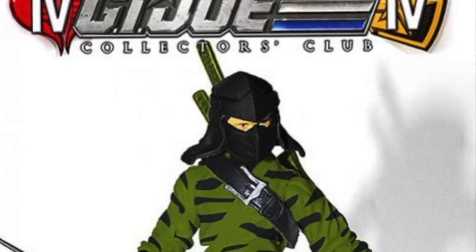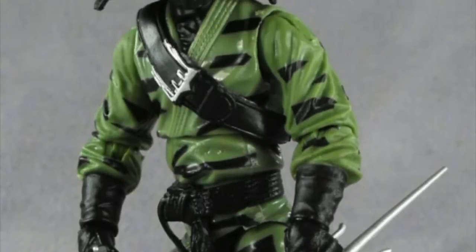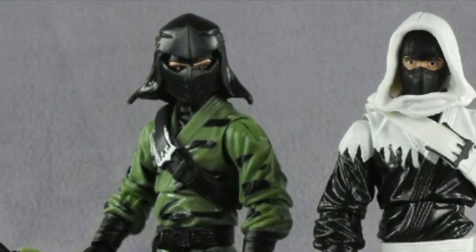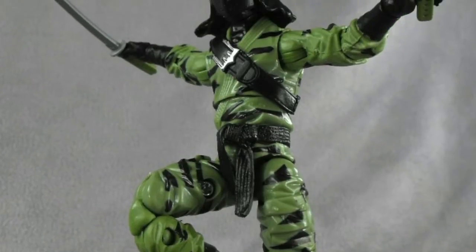Hello and welcome to the General's Reviews. I'm Chris McLeod, aka Diagnostic80, from the Full Force podcast, and I'm joining Justin Bell from What's on Joe Mind and General's Joes to bring you this review of the G.I. Joe Collectors Club Figure Subscription Service for Nunchuck.